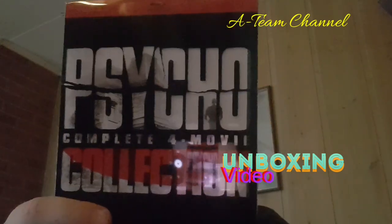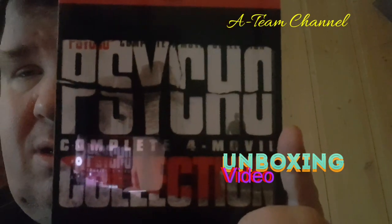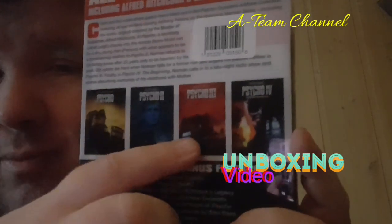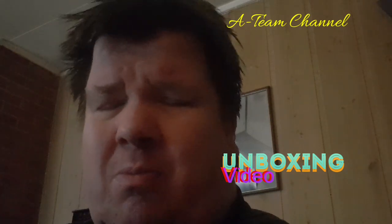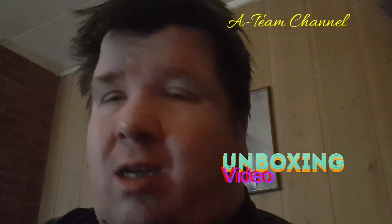The movies we are talking about — it's Psycho. This is the front. I have seen some of the first one, some scenes — like the shower scene where you see the woman in the shower and then a person with a knife goes like this. So I've seen the first movie, maybe the second movie.